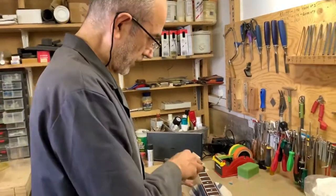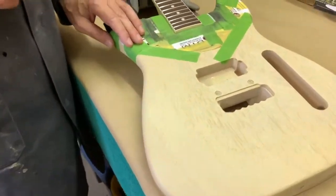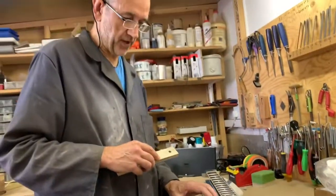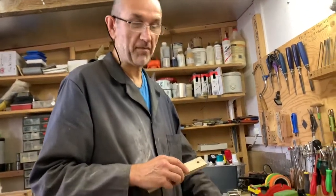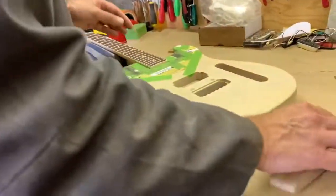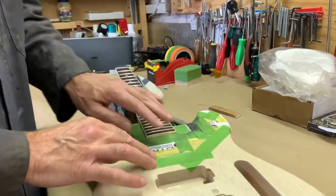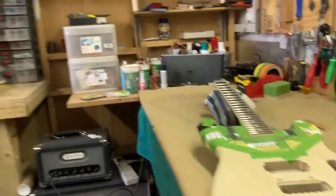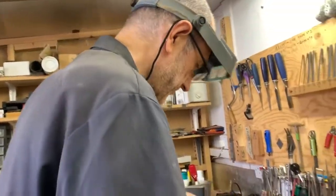Before sanding the edges of the frets I protect the body with this little contraption - basically an amalgamation of business cards and tape which has agglomerated over the years into a solid mass, ever getting thicker. At some point I'll probably have to make another one. I get that on there with a bit more tape just to be careful. You can see why doing this over a fully polished body would be more of a worry. Right, let's do this.